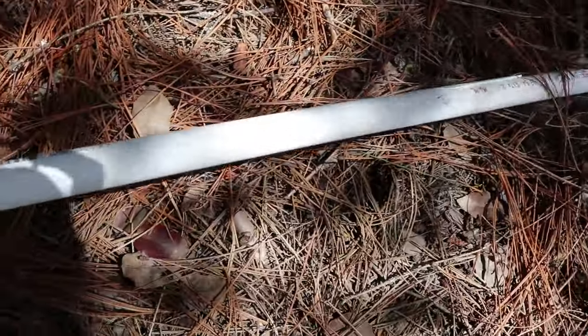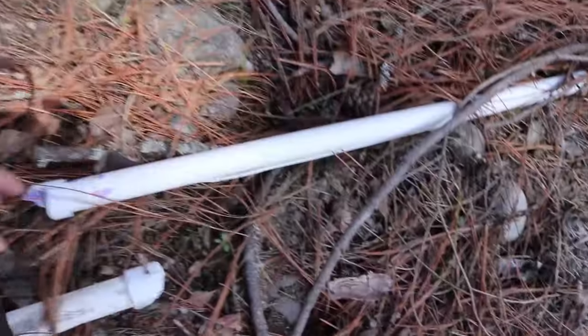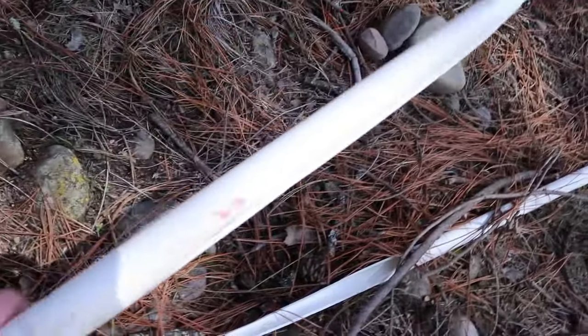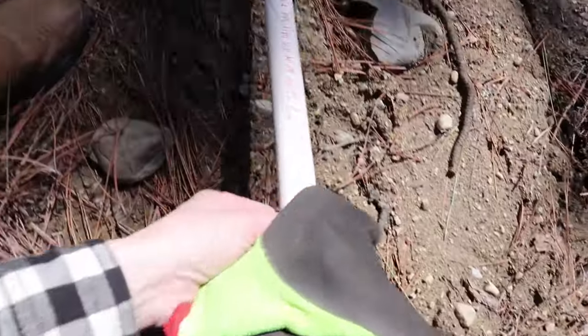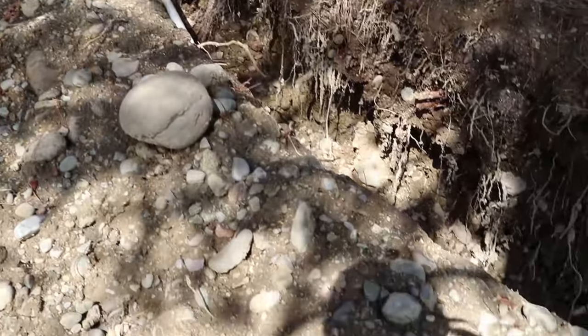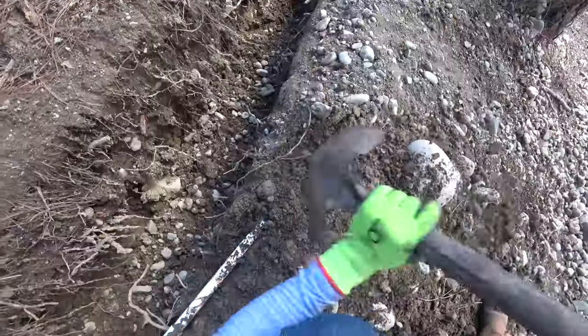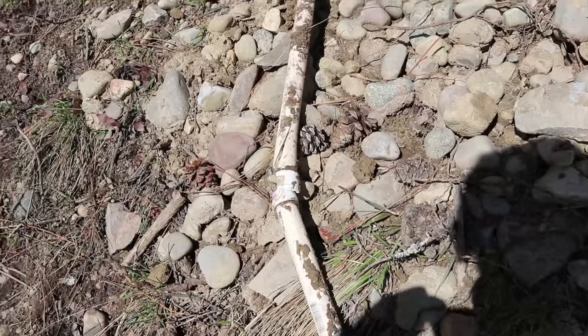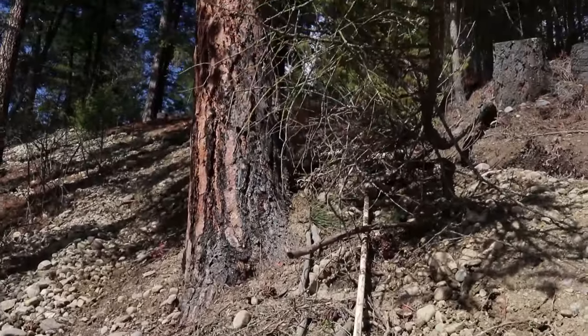That's just so brittle and cracked, it's not even funny. That one split the entire length. Here's our fourth. Looks like I'm going to have to do a little bit of digging to expose this pipe. So both those were garbage — that's six, seven.